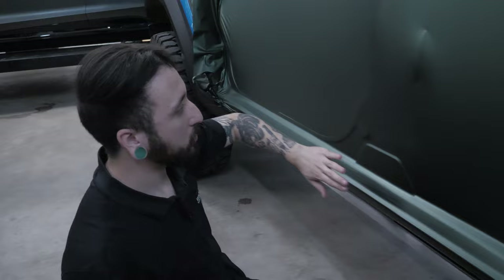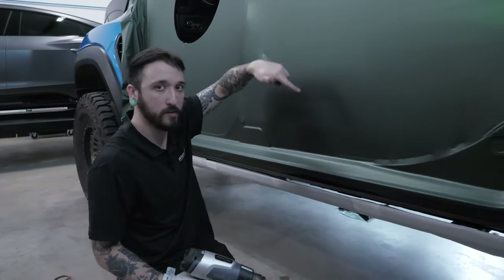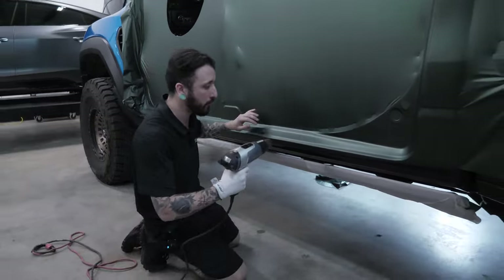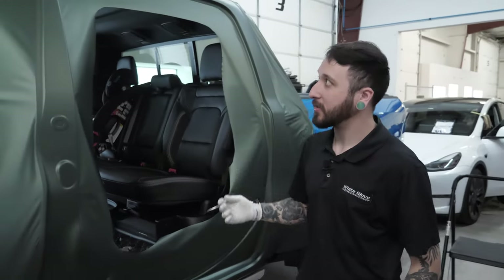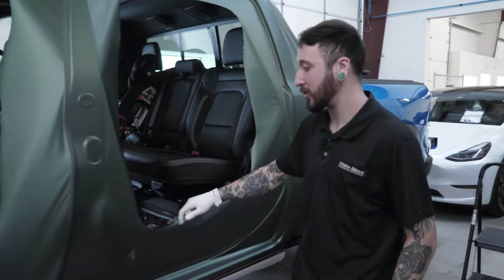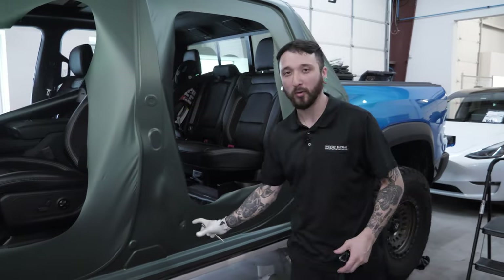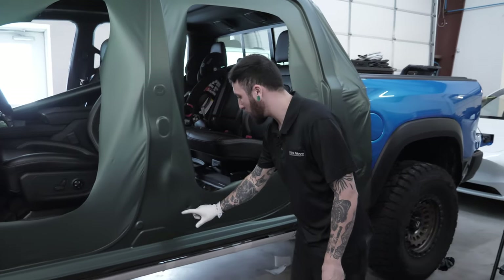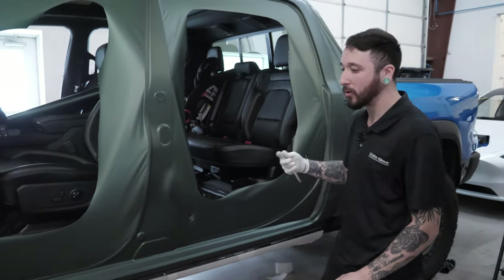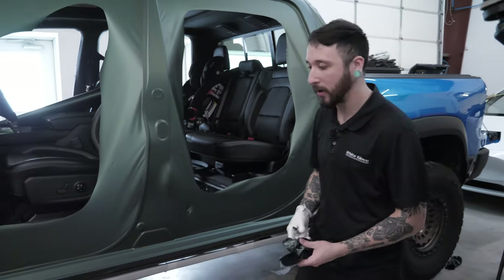Now that I have this whole perimeter done, I'm just going to do this face here. And then all that's left is the deep recessed areas that I'm going to need Mitch's help on. A common mistake at this point is you get a little overambitious whenever you're cutting off extra material, and you don't leave yourself enough — all the stretch is coming from a really small area. There's basically a perfect amount to have here. You don't want too much, you don't want too little.